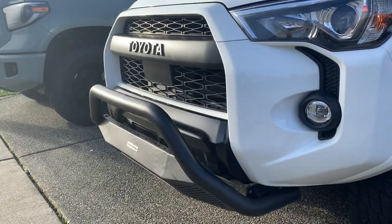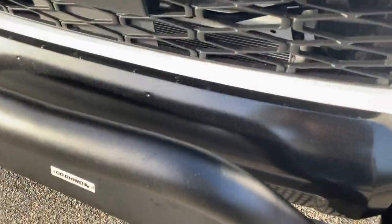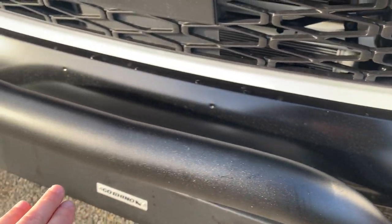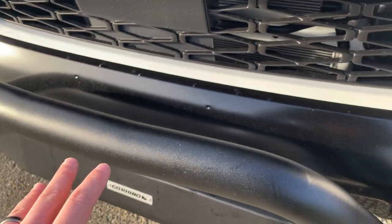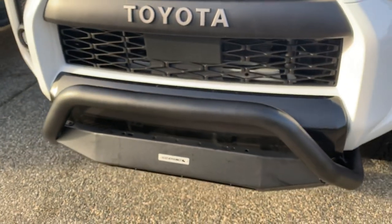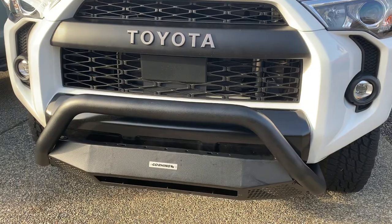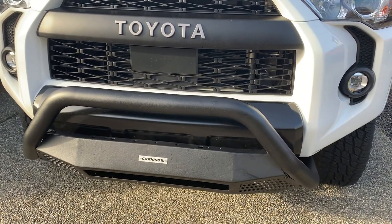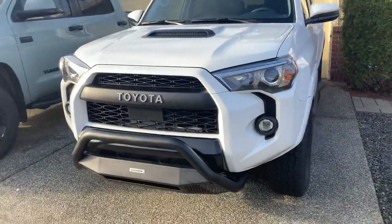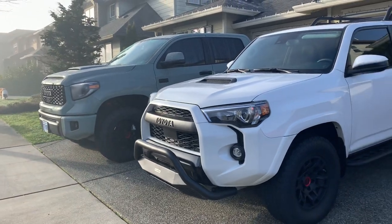Even with that Tiger one I had on the FJ, there were a lot of defects — like bubbles underneath the powder coat, almost as if it was beginning to rust underneath in a few spots. I definitely did not like the Tiger one at all. But this Go Rhino one I think is extremely well built — no defects, no blemishes that I saw as we unboxed it. And in classic Go Rhino form, it comes extremely well packaged.